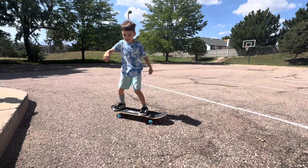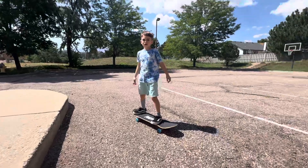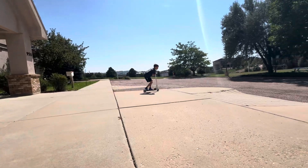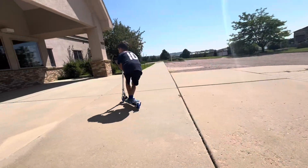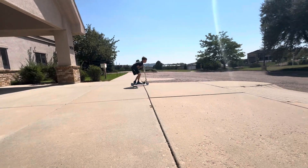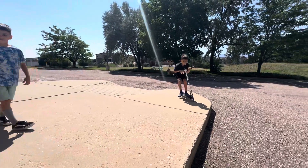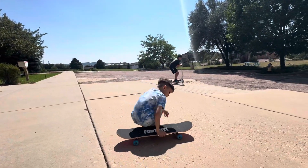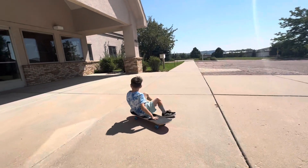Thank you for sharing that. I think it's too late for me to learn how to skateboard. Wow, Jaden. Good job, Jaden. Keep practicing so you're going to be really good at skateboarding, and you're just seven. So maybe when you turn teenager, you're really good at it.